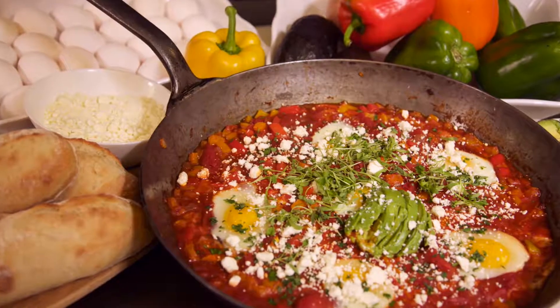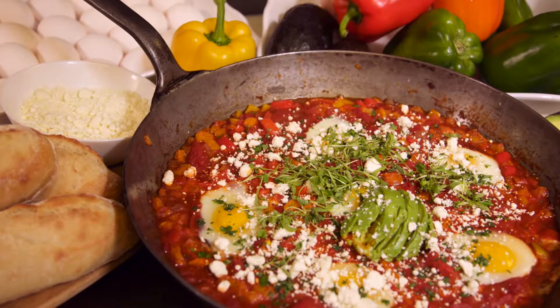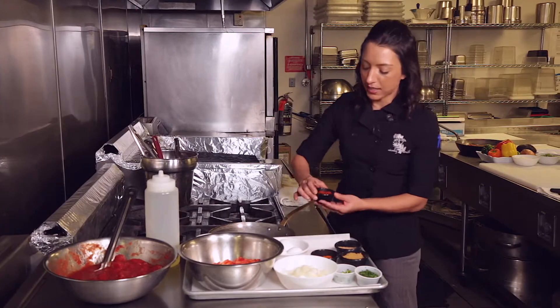Shakshuka is traditionally a Mediterranean and Middle Eastern dish. It has different variations all over the globe, and we're going to put a couple of those variations on it today. The first one is a variation on the spice that is used.